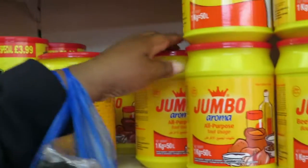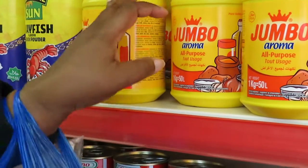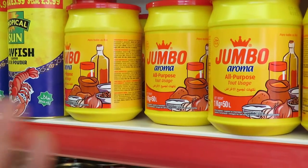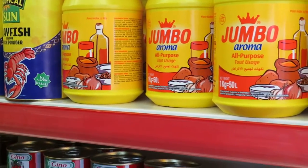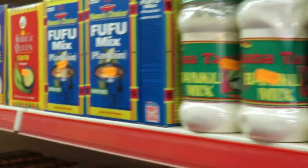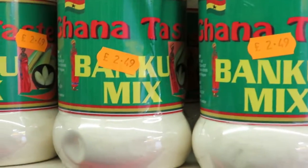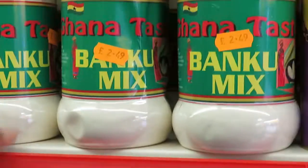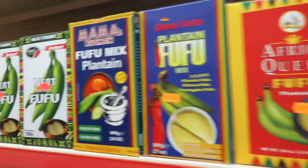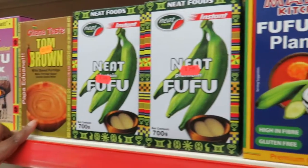And then also you have the aroma ones — it's also tasty. So when you're doing your meat, your chicken and fish and whatever, your stew, you can use that as well. And you've got all the fufu. They have banku mix — wow, banku mix! You should try that one and see. And then you have all the fufu — you have the coco yam fufu, plantain fufu, and also tom brown.